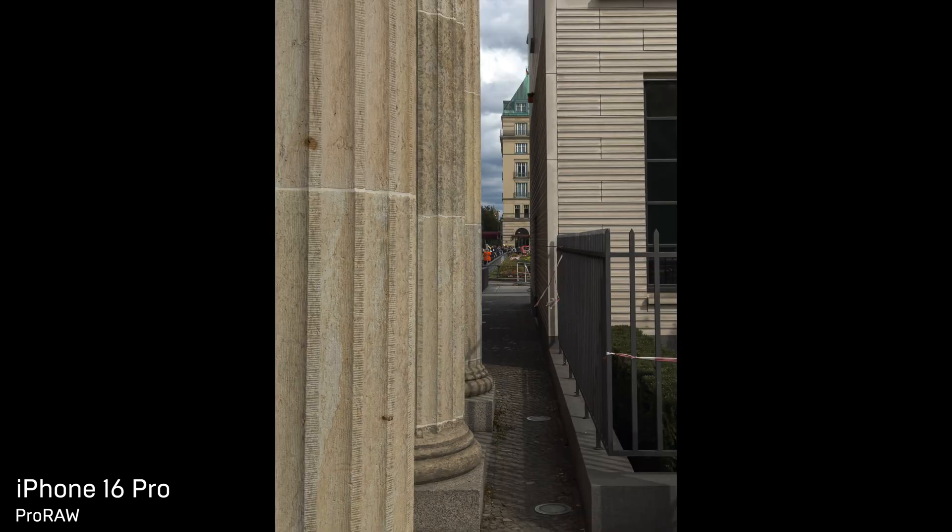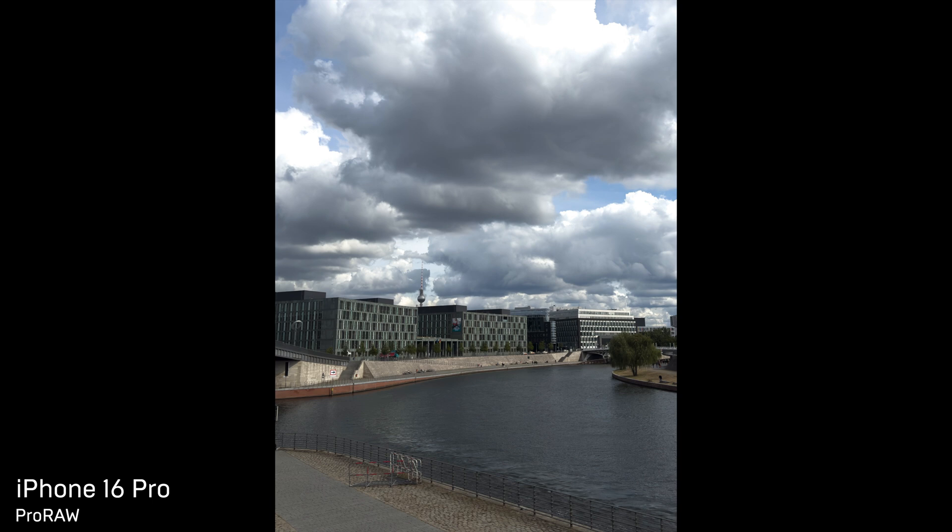Starting with probably the iPhone 13 lineup, the photos coming from the iPhone's default camera became overtuned, so to say. The shadows were raised too much up, and the highlights were lowered too much down. On one side it's great — we're not losing any information in shadows or highlights, and let's be honest, we got used to it. But one can get tired of it, especially in the era of AI. So I truly understand people who decided to stand out and move to a more vintage yet natural film look.